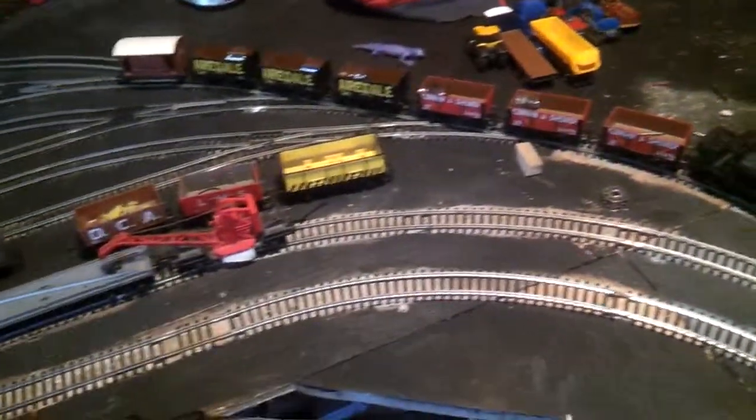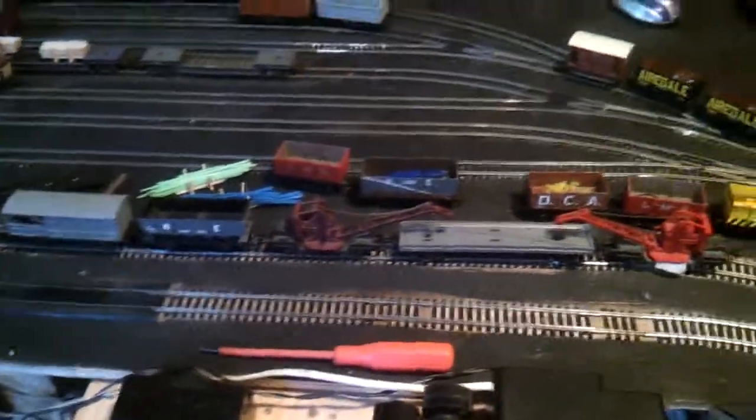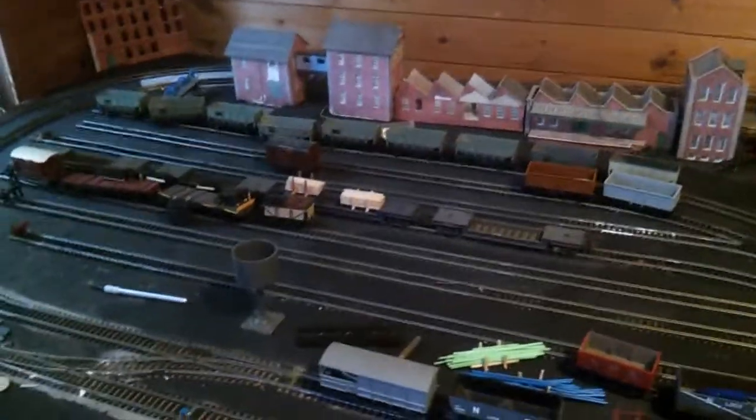I've got my engines out running, just getting them running and checking if the track's all nice and flat. Got the goods train out and got the hoppers, which I derail and need to put back on after.